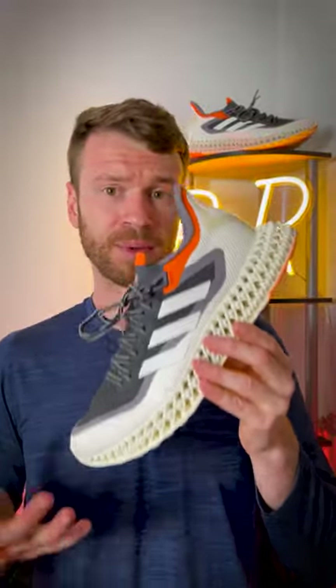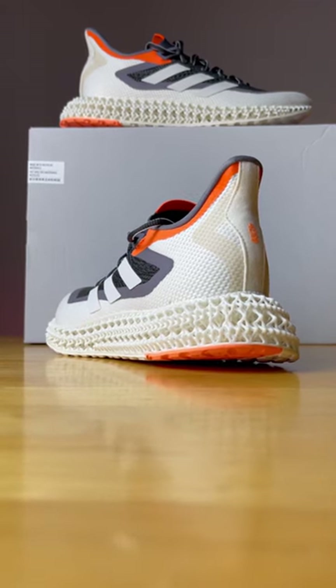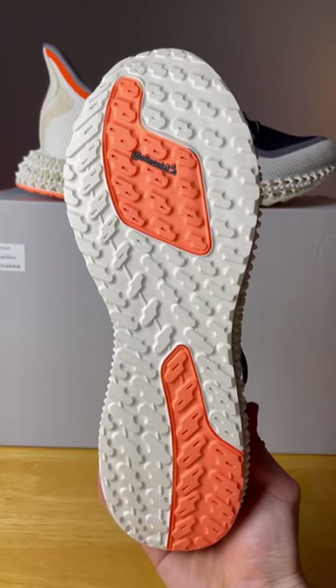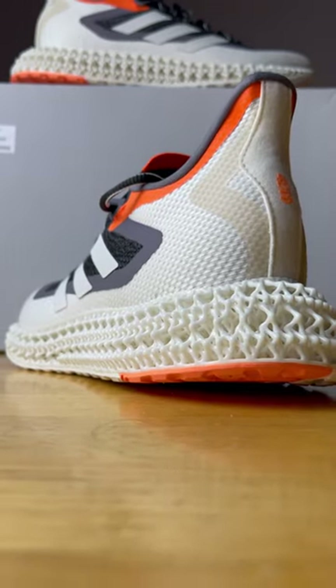So is this an actual performance daily trainer? Well, kind of. It costs $200 and weighs almost 12.4 ounces, which is crazy heavy. So it is a runnable shoe, it's just not the most optimal pick. It works for people who really like cutting-edge technology — this works almost as a concept shoe for sneakerheads who also want to run in their shoes.